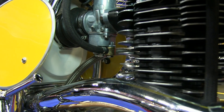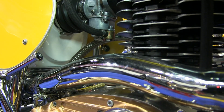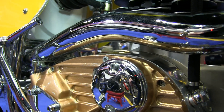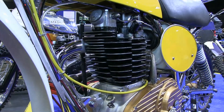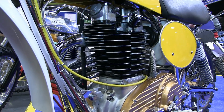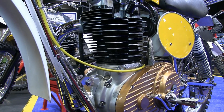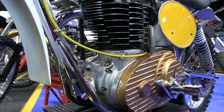The frames on these 1975 CCMs were made of T45 light gauge steel tubing, and all these Clues motorcycle chassis were nickel plated before assembly. The frames were designed by Mike Etoff, who later went on to form his own motocross motorcycle company called Cotton EMX.